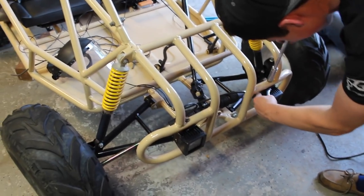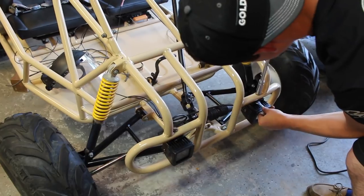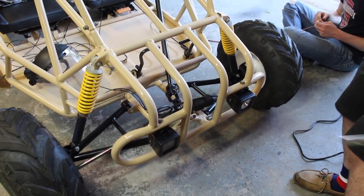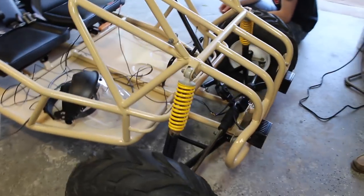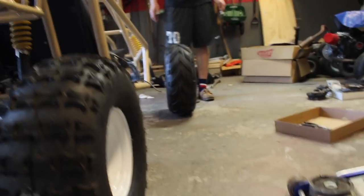We got these lights bolted up, kind of redid the wiring. I soldered some stuff this time. We're actually going to try to do it legit because this is the last rendition of the cart. Also, speaking of the backward springs — we've had a lot of comments of people telling us to fix the camber issue, and putting the rear springs on the front fixed our camber a lot.